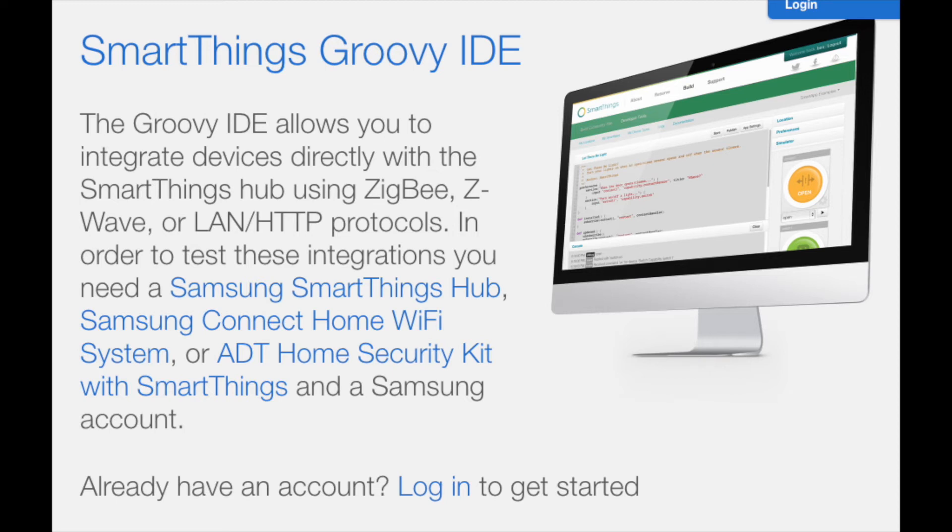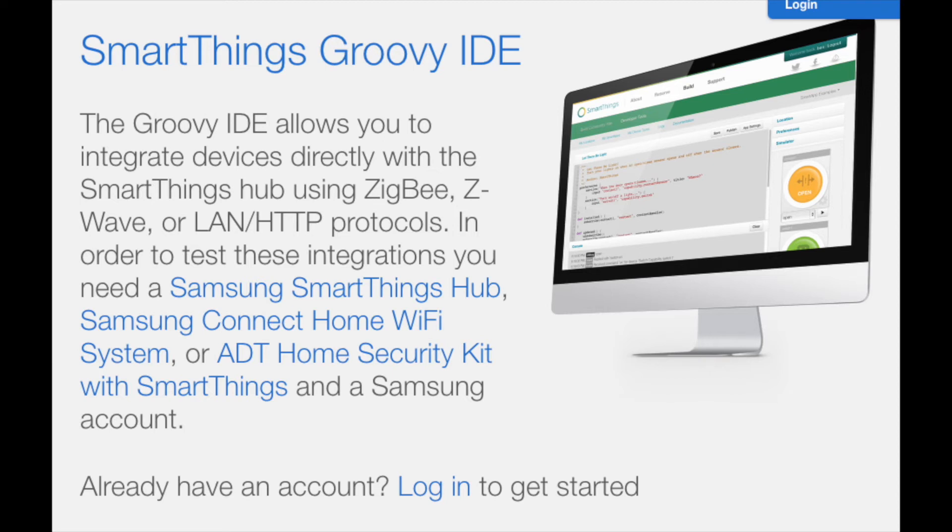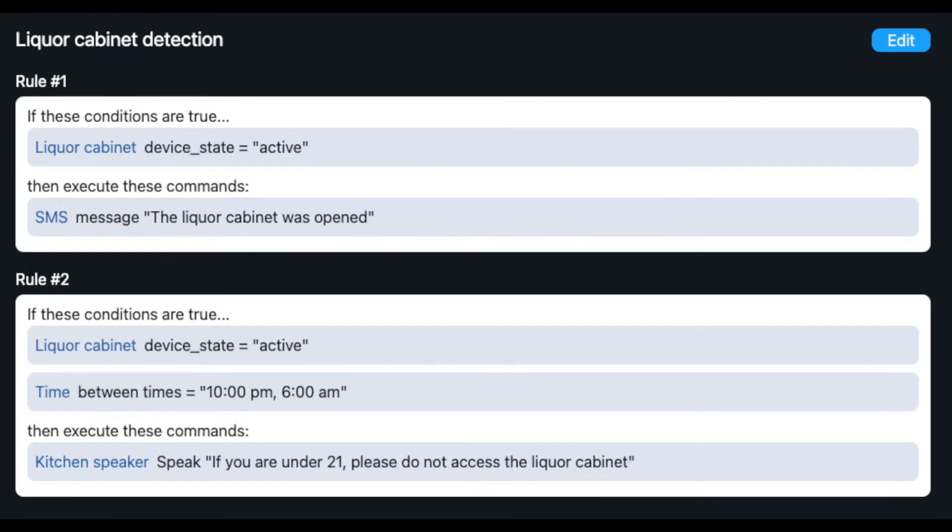The home automation system has an actions feature where I can make custom actions that occur periodically throughout the day. The rules in the actions page tell it to send me a text message whenever the door is opened. There's also another rule that sets the parameters for talking to the Google Home Mini during the hours of the night when motion is sensed.